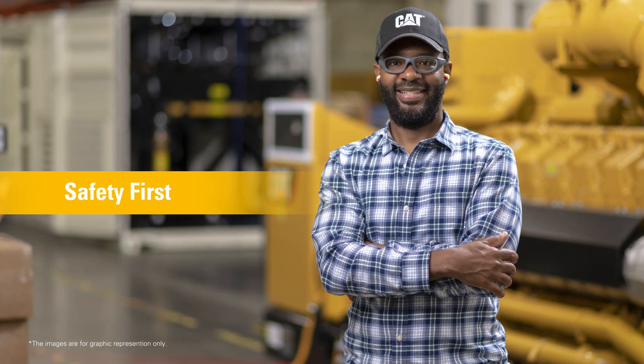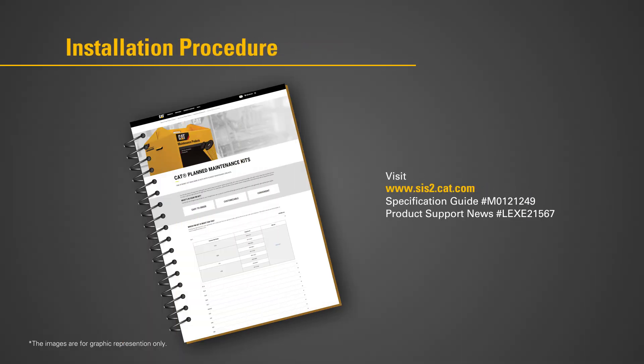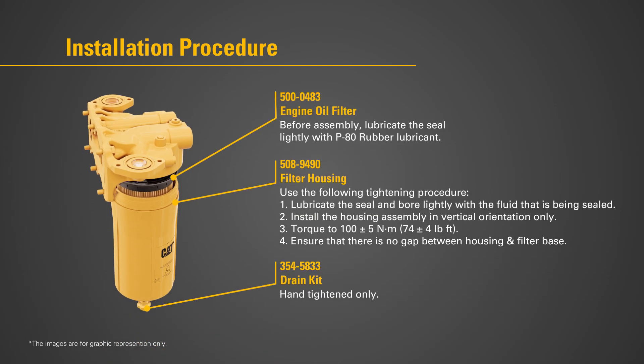It is easy to change and maintain by service technicians with less effort and time. The CAT next-gen liquid filter offers hassle-free installation. Just remember to follow the safety guidelines and installation procedures on sys2.cat.com.